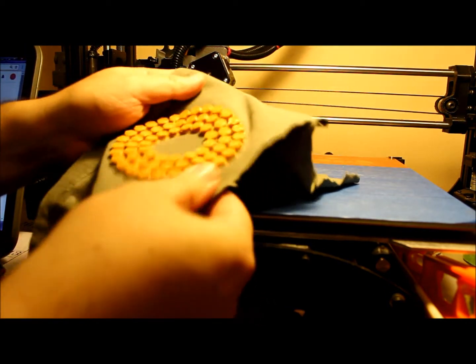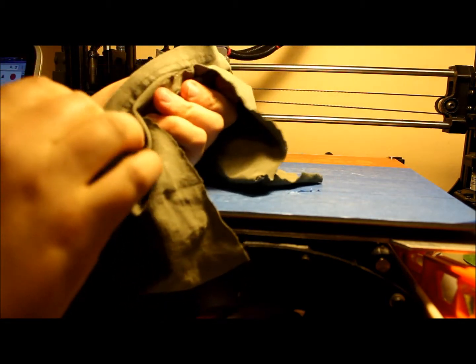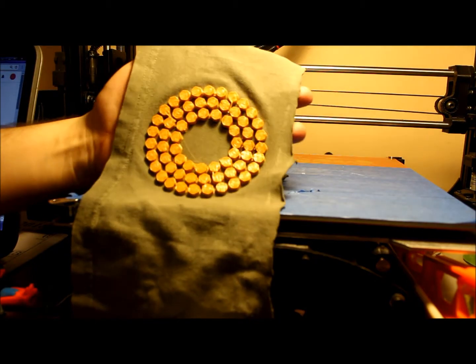This is pretty cool. I'm going to make a different design, but yeah, you can print with flexible material on an old t-shirt or other material.